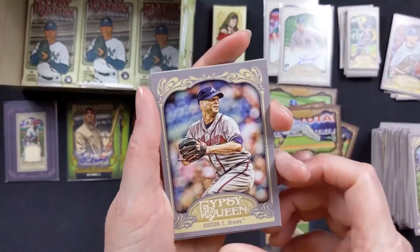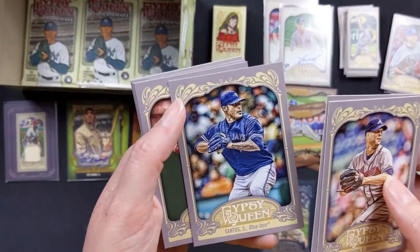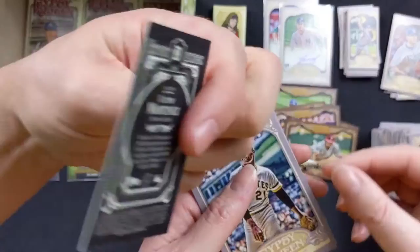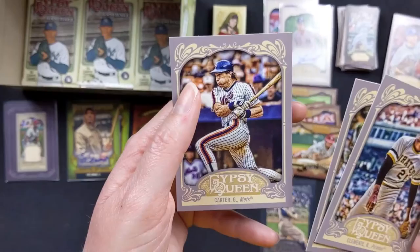Yovani Gallardo. Santos with the Blue Jays. Brandon Phillips with the Reds. Michael Pineda with the Yankees. We have another Sliding Stars of Jimmy Rollins. And then one of these dark ones again — Victor Martinez with the Tigers. Roberto Clemente with the Pirates. Reggie Jackson with the Athletics. And Gary Carter with the Mets.